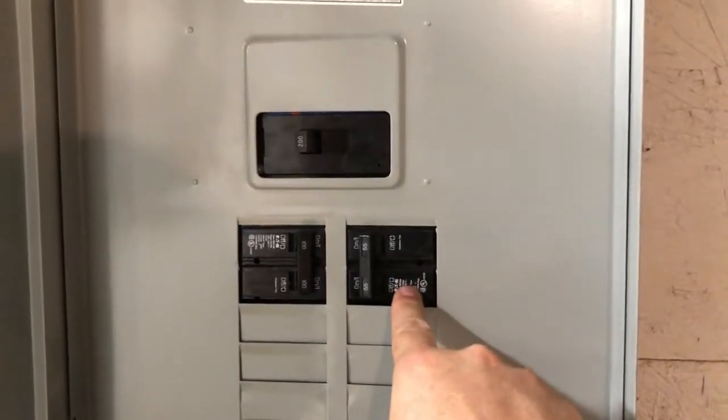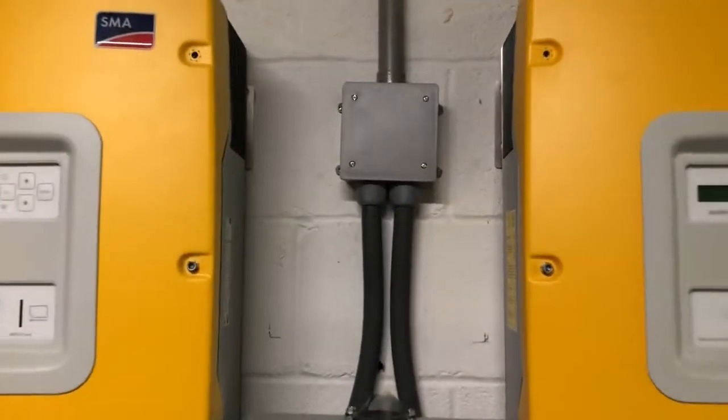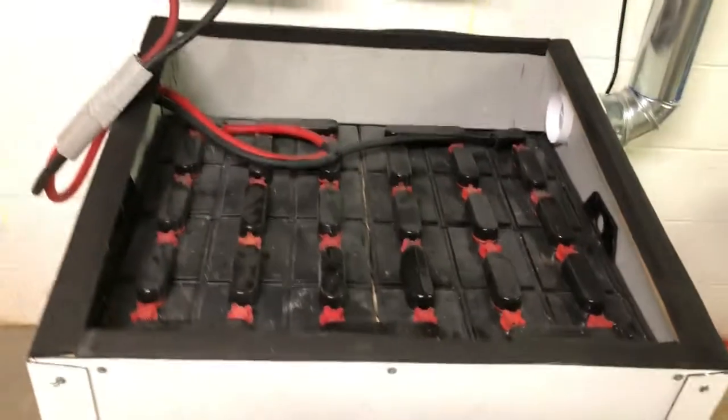The new 12 kilowatt inverters come out here and down right here. The feed splits each of the two phases — one 110V phase goes to one inverter, the other 110V phase goes to the second inverter. The two inverters use this to charge the forklift battery.